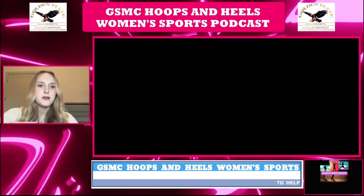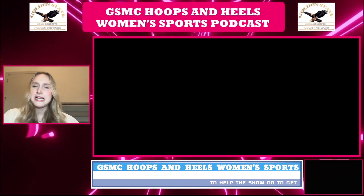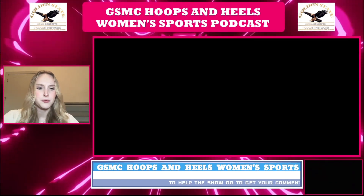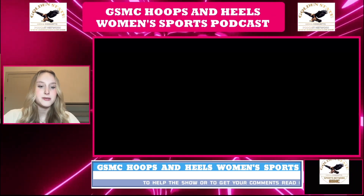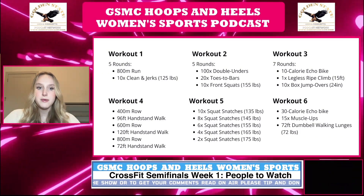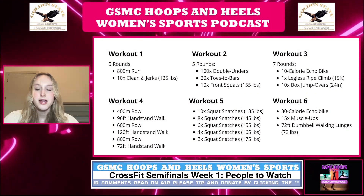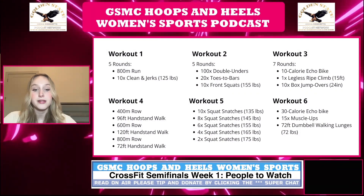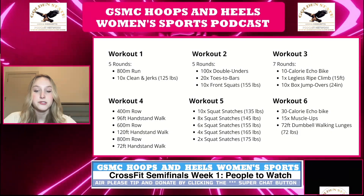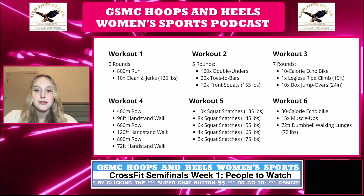The workouts are different for the semifinals compared to the quarterfinals and the opens. Workout one is five rounds for time: you do an 800 meter run and then 10 reps of clean and jerks. The time cap is 30 minutes and the weight for the clean and jerks is 125 pounds for females. Whoever completes the five rounds the quickest wins.